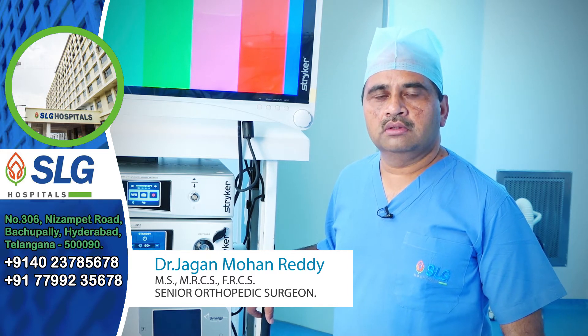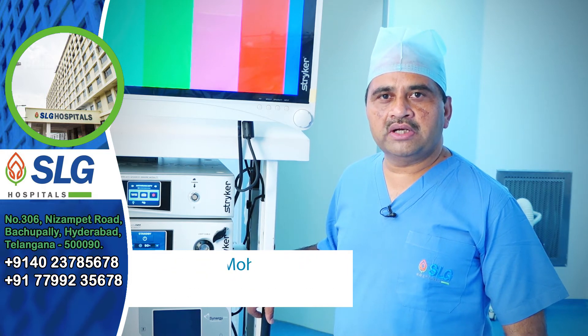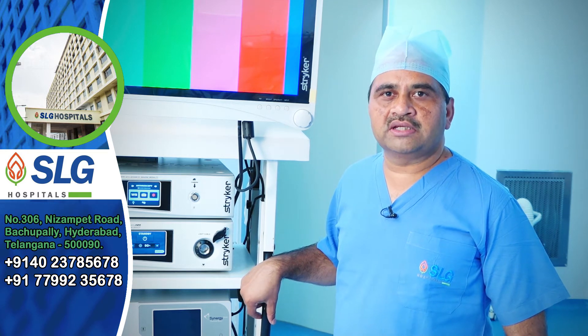We can do it as a day case. We give a small nick on either side of the joint and put telescopic-like instruments into the knee joint, allowing us to have a close look inside and do the necessary things.